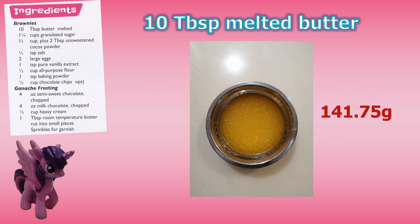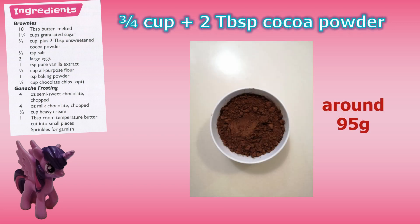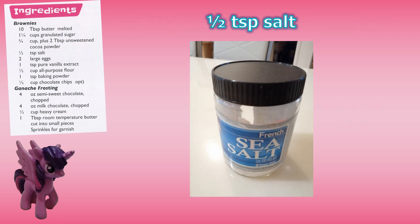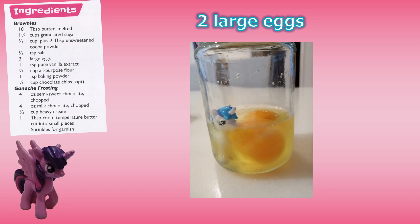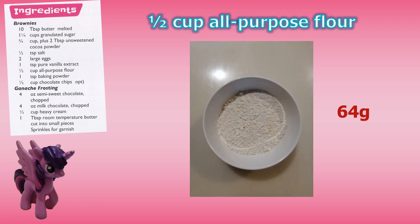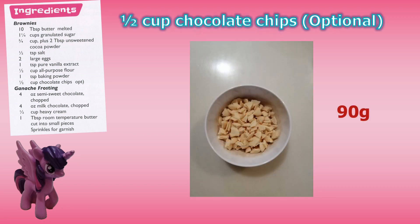The ingredients for the brownies are: 10 tablespoons of melted butter, one and a quarter cups of granulated sugar, three-quarter cup plus two tablespoons of unsweetened cocoa powder, half a teaspoon of salt, two large eggs, one teaspoon pure vanilla extract, half a cup of all-purpose flour, one teaspoon of baking powder, and half a cup of chocolate chips — this is optional.